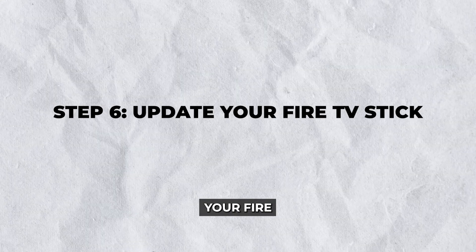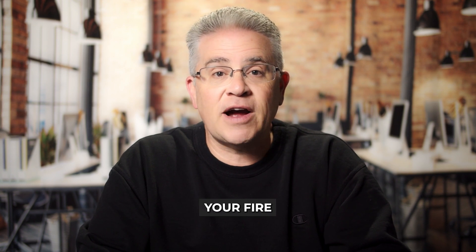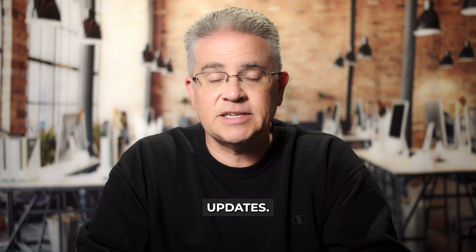Step six: update your Fire TV stick. Outdated software can lead to compatibility issues with external devices. Make sure your Fire TV is running the latest version of its operating system. Go to settings, then My Fire TV, and select About, where you can check for system updates. Download and install any available updates, which may resolve recognition issues.